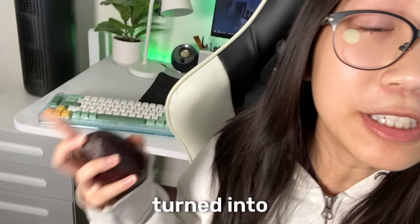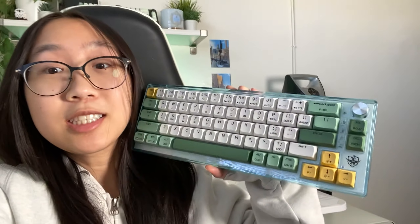Here's how this avocado turned into this keyboard over here. I'm kidding, but this is the Boyi TD66 and it does come with these clean avocado green, white, and yellow keycaps. Let's check it out.